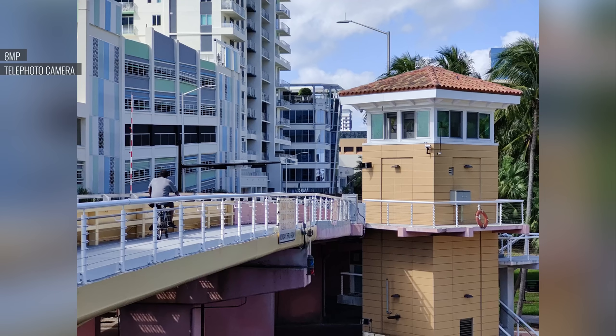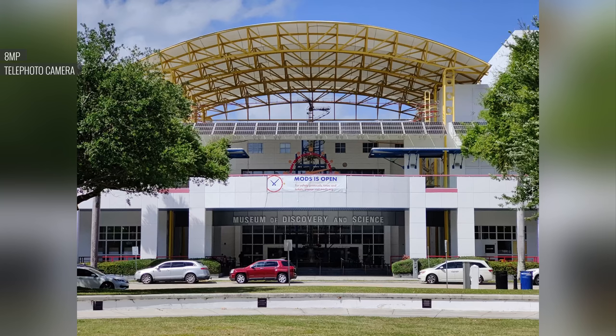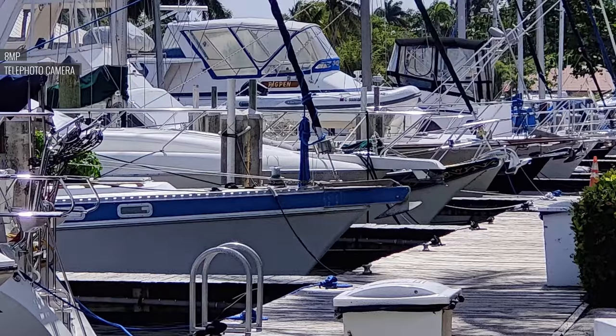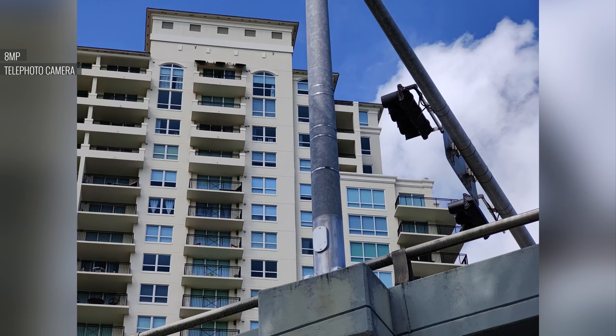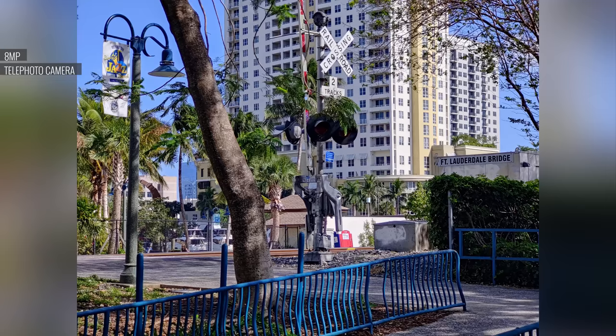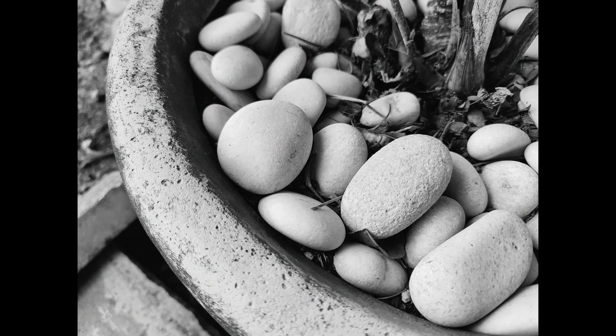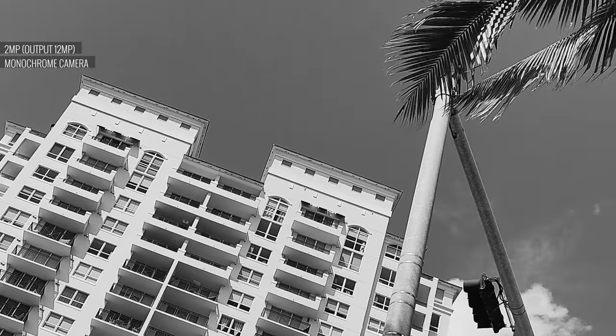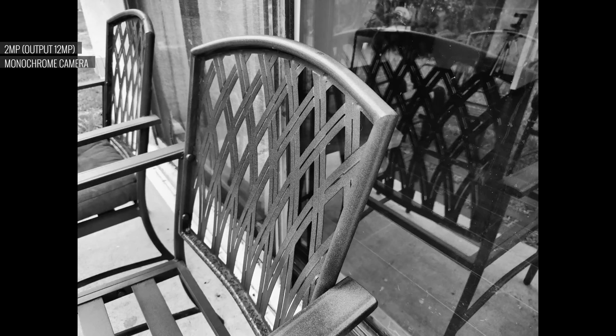The dedicated 3.3x telephoto camera does well enough in bright light with decent details and colors, but dynamic range isn't as good as the other two cameras. Focusing is not always accurate, and color performance isn't as consistent as on the main camera. Monochrome shots are output in 12MP and look nice, though you may see some noise. The high contrast look can paint a more dramatic scene.